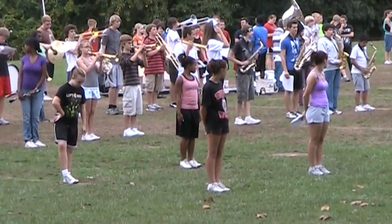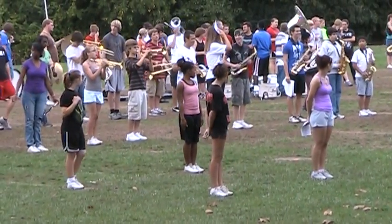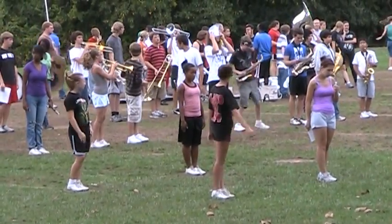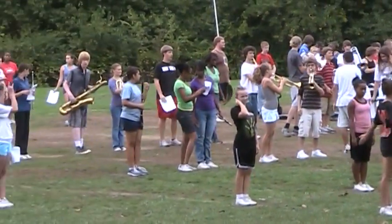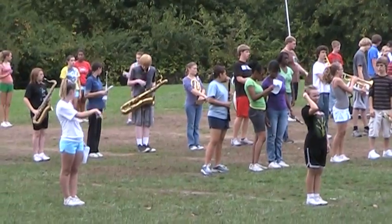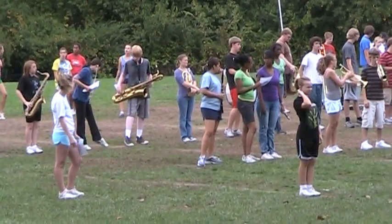Back to the line, guys. Let's have a straight line back there. Good. I'll press the forward.